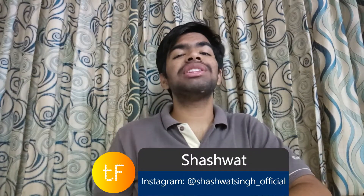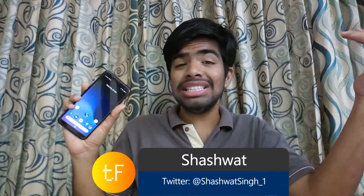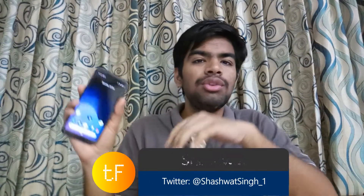Hey guys, this is Ashutthor, you are watching Tech Fiverr, and in this video I will tell you how you can unlock your Zenfamax Pro M1's bootloader and downgrade your phone. Without further delay, let's get straight into the video.